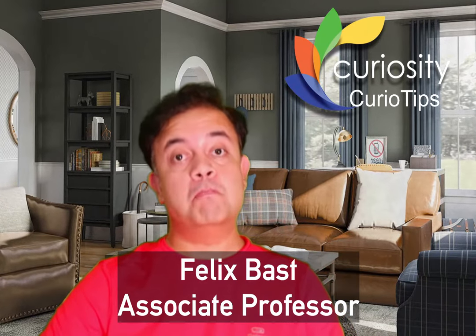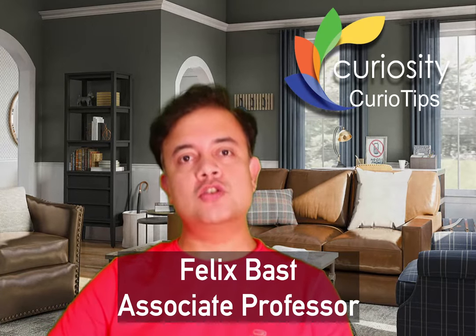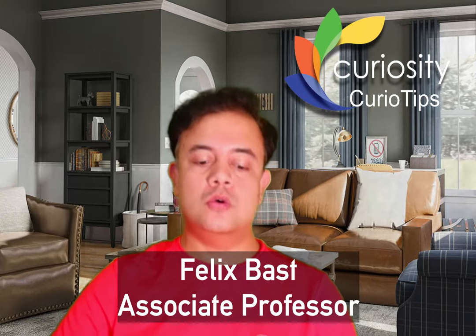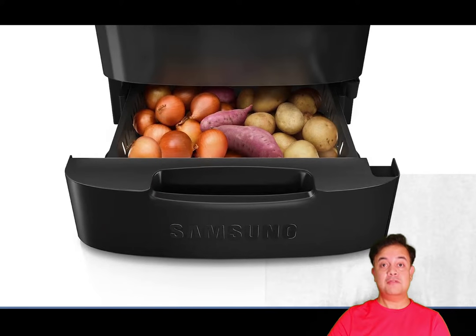Hello, welcome to Curio Tips — bite-sized hacks for everyday life based on scientific evidence. In this brief video, we will see how to store onions and potatoes efficiently to increase their shelf life. The intuitive solution that we usually do is to store them together. You know, some refrigerators have a small drawer at the bottom meant for storing tubers and onions together — but if you store them that way, the potatoes will spoil so much faster.